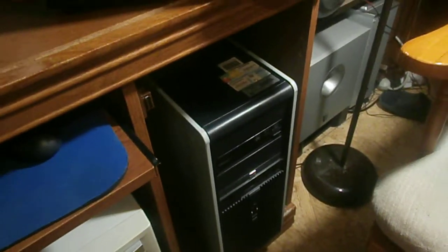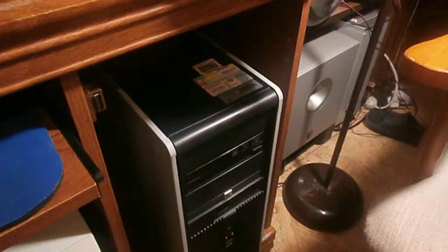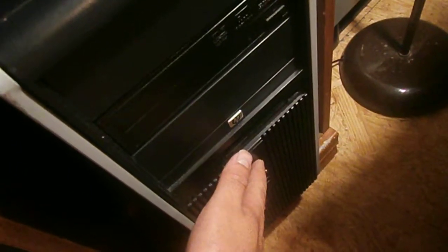Hello YouTube, Julian Butler here again. I just thought I might try and show you my HP DC 7900 with Windows 10 Home. I'm going to show you how fast it can get to the desktop from a cold boot. So here we go, I'm pressing the power button in 3, 2, 1.